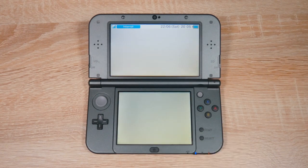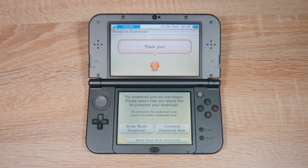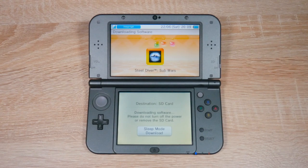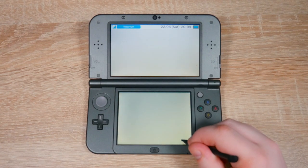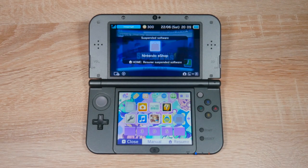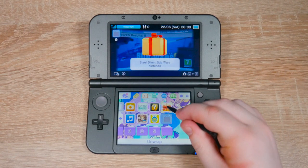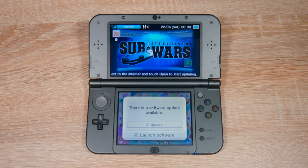As you can see, I have downloaded this game before, but don't worry — this game is free. It's actually just a demo. Once it's finished downloading, head back to the home menu and then open your new game. When you try to open the game, you should see a message. Do not update the game, because if we update the game, homebrew won't work later.